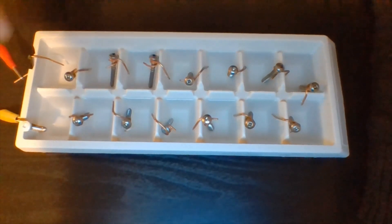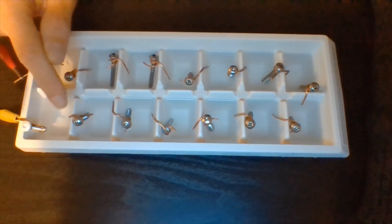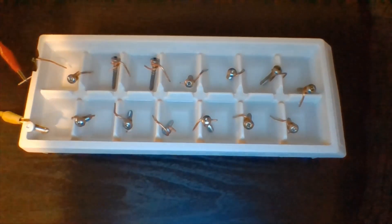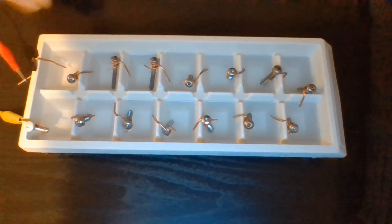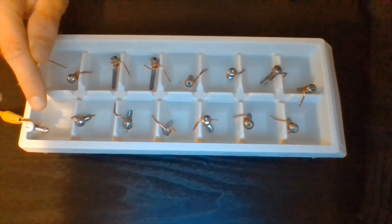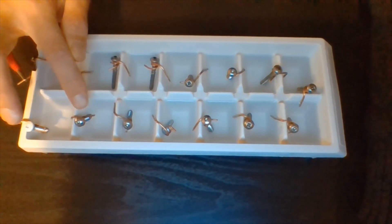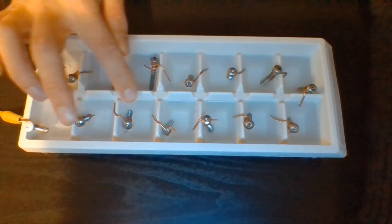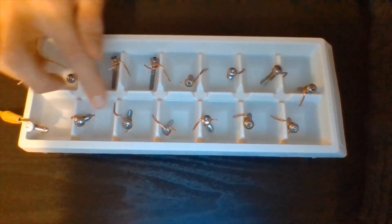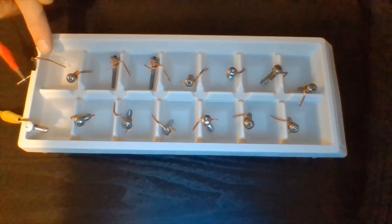The copper wiring wants to take electrons away from the steel screw. Electrons are going to move with the help of my electrolyte, which I made from salt water. That electrolyte helps spur this process on, so electrons move from the steel to the copper, and that process keeps repeating over and over again.